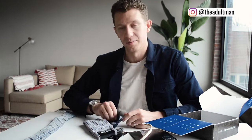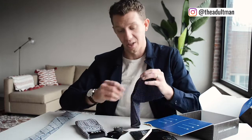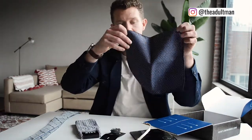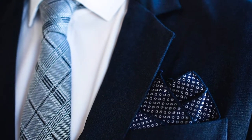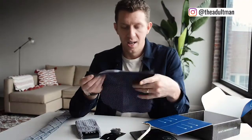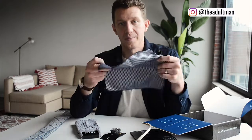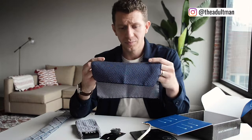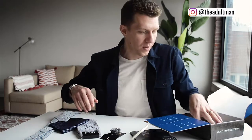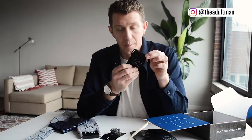We also have a pocket square from Lord of Ties. It's kind of a two-way piece — you could probably do it either way. It has a silver and blue side, which I really like. It matches the tie and socks super well.